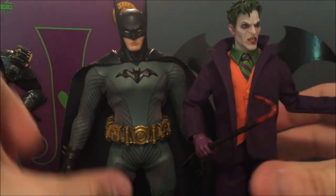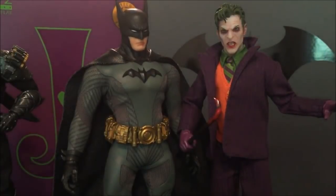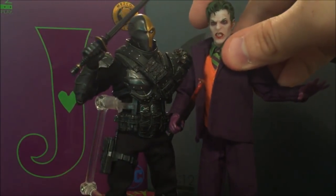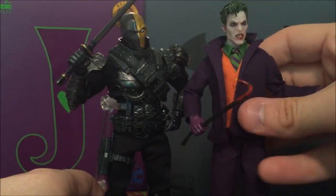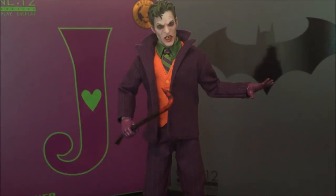Here he is alongside Batman for a quick height comparison — the Joker may be slightly taller than Batman, which I actually like. I always prefer the Joker to be slightly taller than Batman; it's more visually interesting when Batman is stockier and the Joker is gangly and tall — it makes posing look better. Joker and Deathstroke are in pretty good scale together as well. I personally think the Joker should always be a little bit taller than those around him — he always strikes me as a gangly, tall sort of guy.